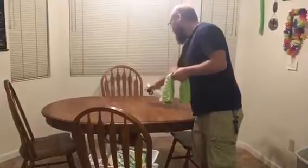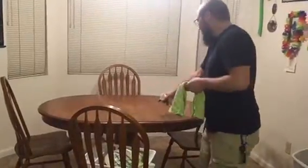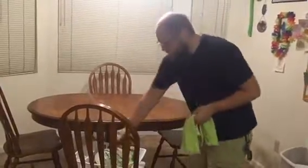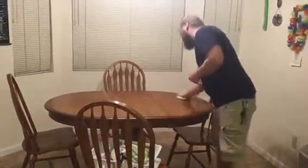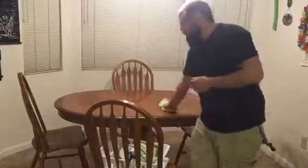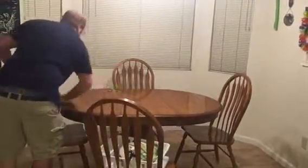Next, you start to spray the table like so, covering the entire table, and then you wipe down with a rag so all the disinfectant spray is gone and the table has no food left on it.